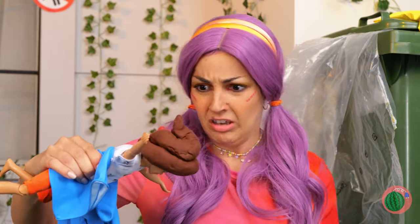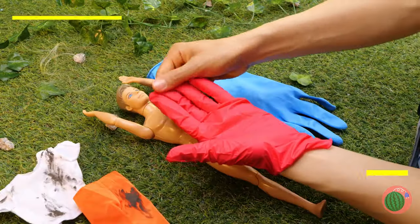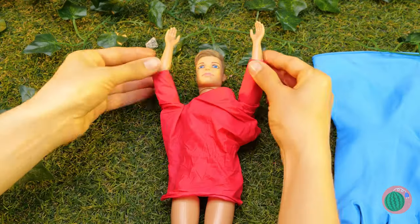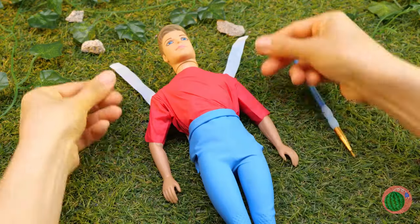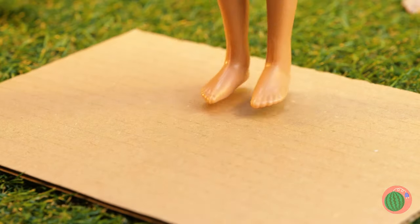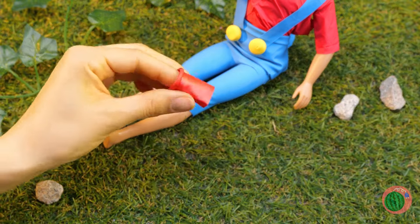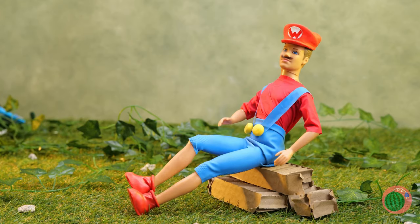I guess he'll do after we clean him up. First, let's whip you up some clothes. Cut up a glove and it's a new t-shirt. But gloves can be much more than that — like a stylish pair of blue jeans, or overalls. There's a glove for every occasion. A mustache — gonna need some hair. Now for some shoes: just measure, cut them out, and add a little balloon. Now they're the perfect slip-on boots. Add a red cap and it's-a me, Mario!